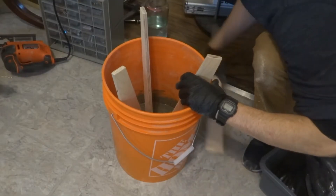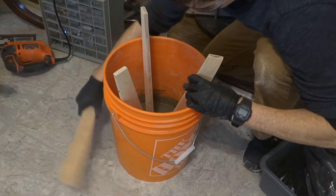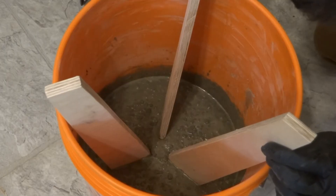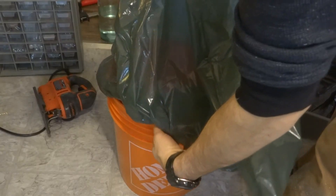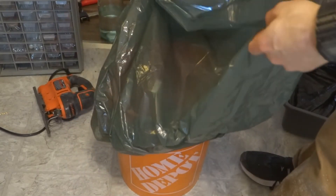Tapping the bucket would temporarily liquefy the concrete, making it much easier to jiggle the leg assembly into place. I also used a bladeless jigsaw to vibrate out any extra air bubbles. I covered the bucket with a trash bag to keep the concrete moist while it cured for two days.